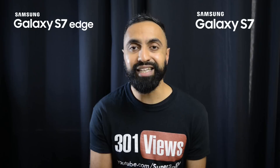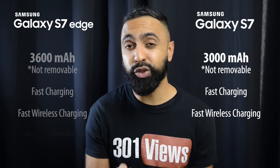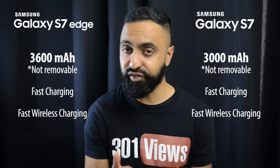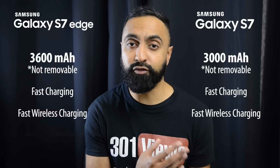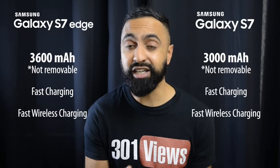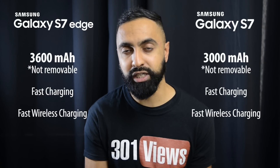In terms of the batteries, the S7 has a 3000mAh battery, which is an upgrade from last year. But the biggest difference for the S7 Edge is that it has a 3600mAh battery — a big improvement, and very beneficial if you're a heavy user. Both have fast charging, though the S7 will charge slightly faster in total because it has a smaller battery. You also have wireless fast charging on both, making these some of the only devices with fast wireless charging. Great to see.